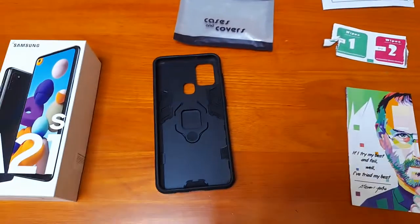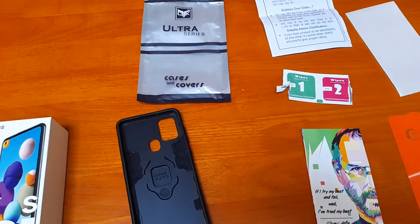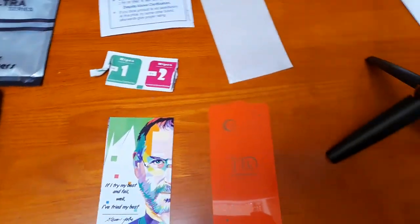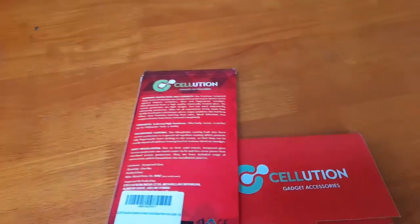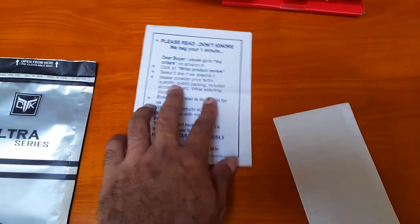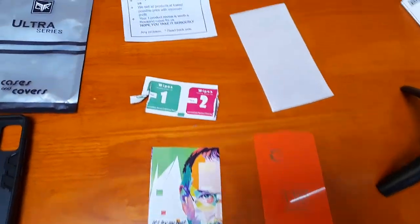I had my phone fall down along with the case when it was inside the case, and my phone didn't suffer any damage. Now the next thing is a screen guard which was from Solution. They had given details — the product is very good.